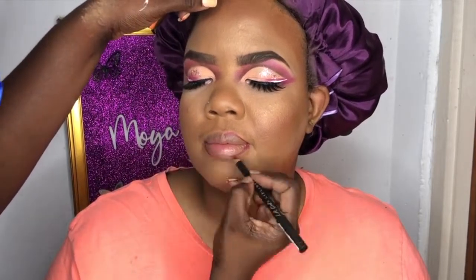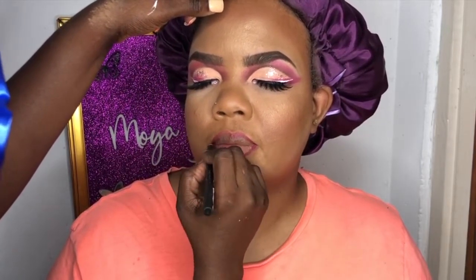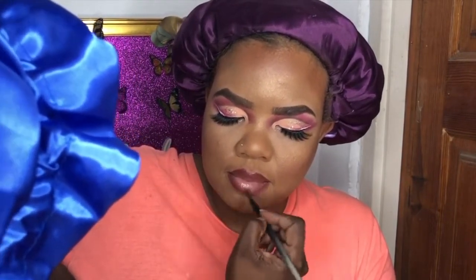I'm using an e.l.f. lip pencil in a very pinky color to define her lips, matching with the eyes. We're doing a pinky nude ombre lip to finish the look. I really love this outcome — look at that skin, skinning and glowing and defined. Lips are pouty and luscious, and the eyes — you wouldn't even realize she has hooded eyes because this look brightens and widens them so beautifully.